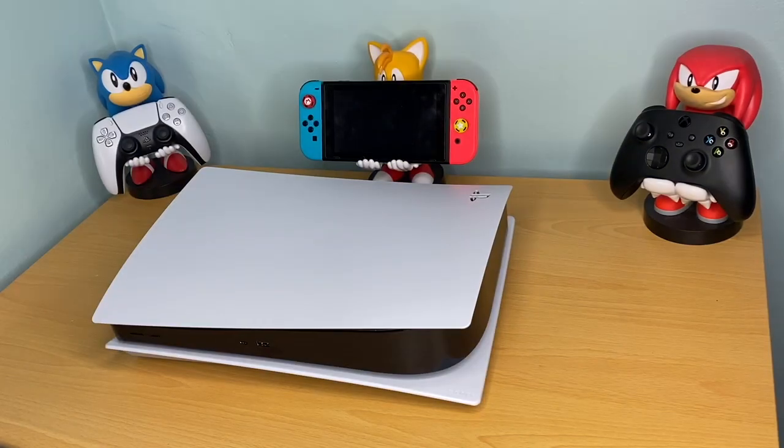Hey, what's going on guys, back with another video on the PS5. What I want to show you today is how to put in your NVMe M.2 SSD once it gets supported by Sony.